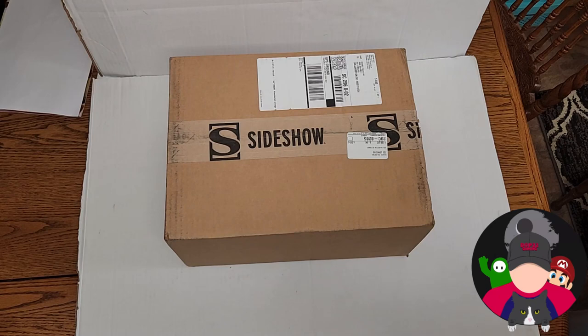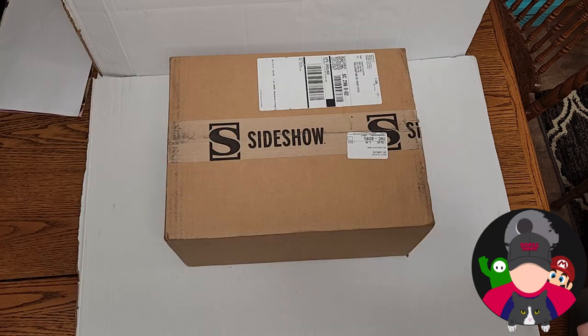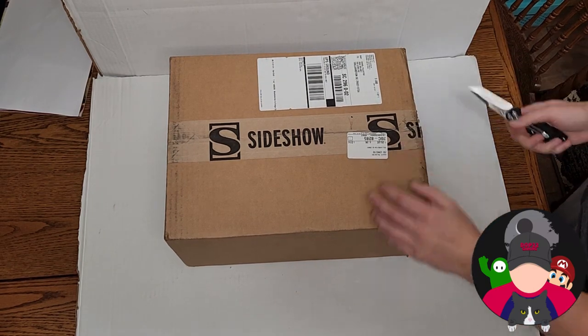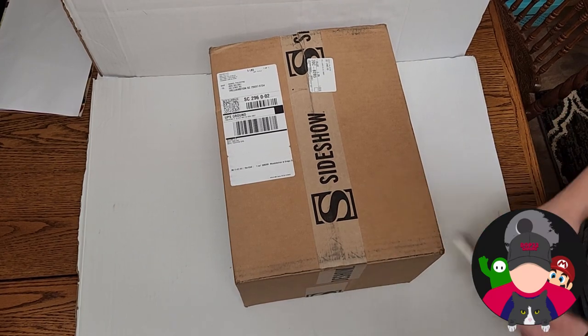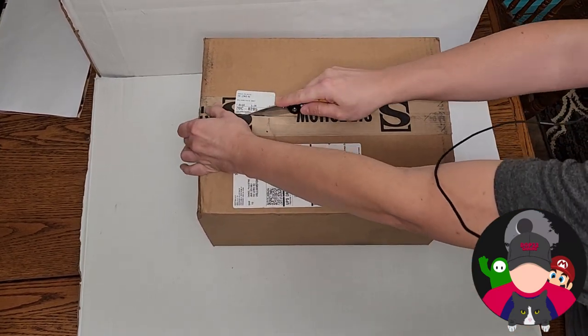Hello guys and welcome to my channel. I'm gonna do my very first ever review of a Sideshow Hot Toys collectible. This time it's gonna be the Mandalorian and Grogu special edition — I just got it yesterday and haven't looked at it yet. It's been on pre-order for a while and they just started shipping. We got the box here, and we're gonna try to get this bad boy unboxed. I'm looking at it for the first time, giving you my honest thoughts — it's an unboxing review.